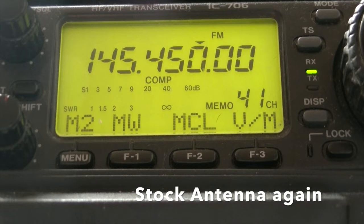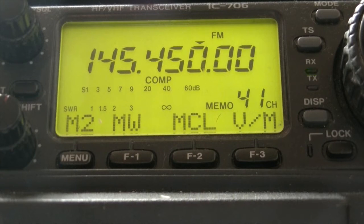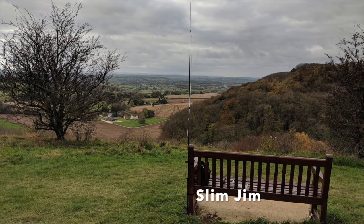Mic 6 Delta Zulu Zulu testing, testing on the stock antenna. Mic 6 Delta Zulu Zulu testing, testing on the roll-up Slim Jim.